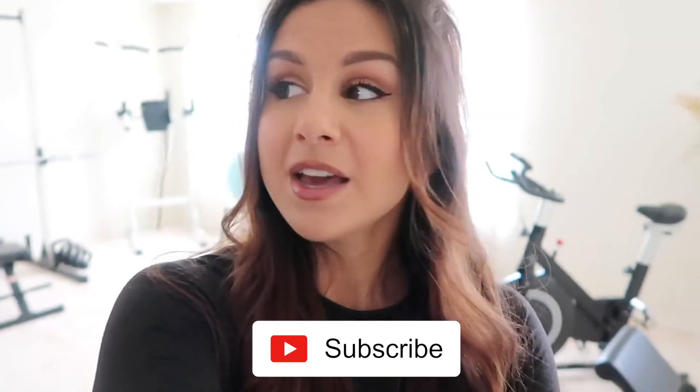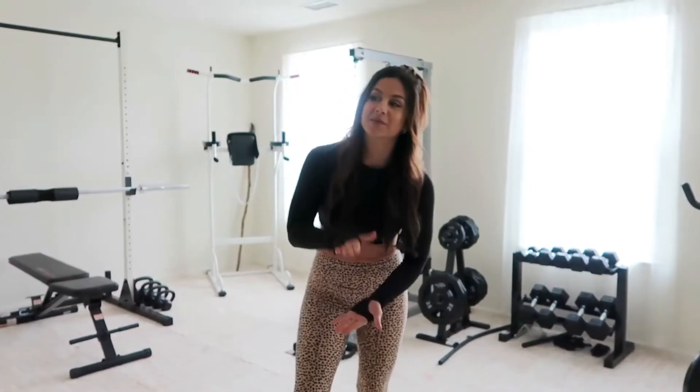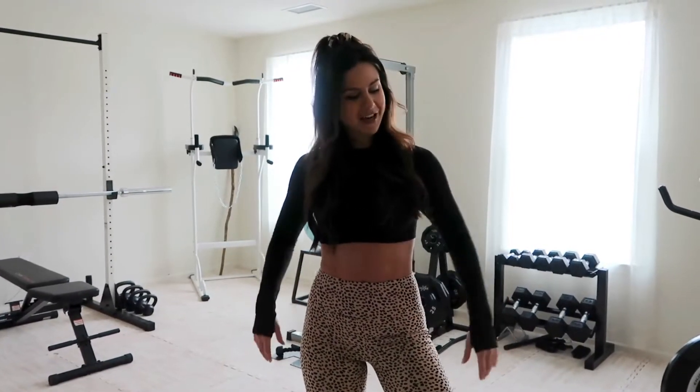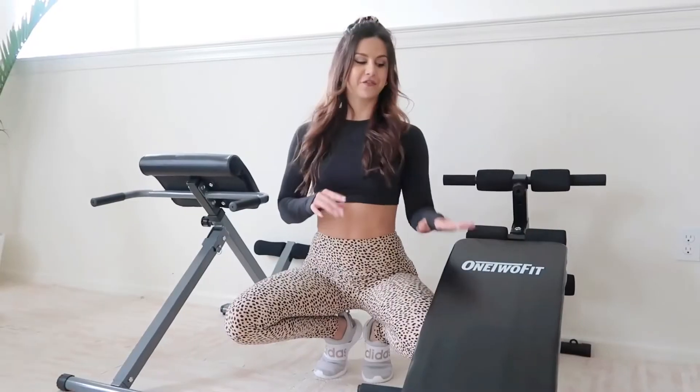If you're new, definitely hit that subscribe button for new videos every single week. First, I just want to note about our flooring — underneath this flooring is disgusting brown carpet. We do live in an apartment, so we had to make do. Unfortunately we couldn't rip up the carpet, so we got off Amazon that rubber mat meant for gym spaces. Love that hardwood look.